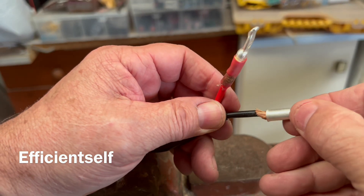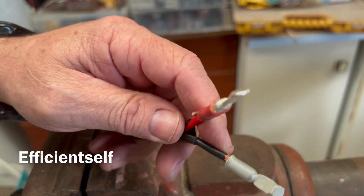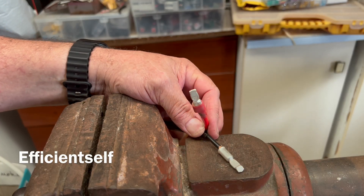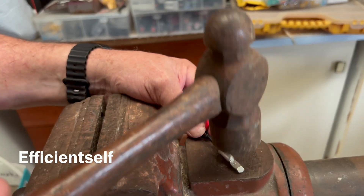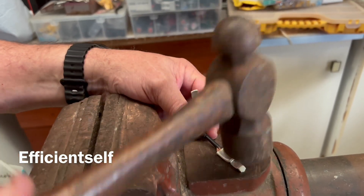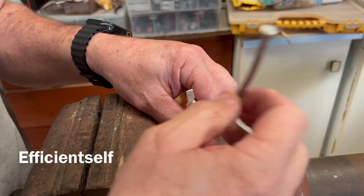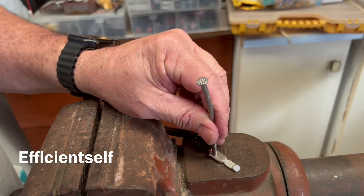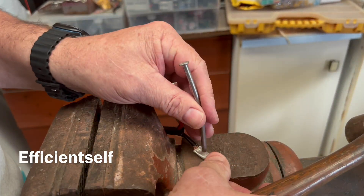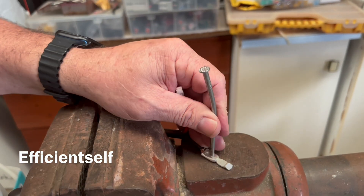Of course you'll do the same with both lugs, so I'll put the other lug on there. Something else you can do: put your lug on the cable, get your hammer and hammer it down flat, then get your nail and punch it a couple of times. You're better off having a centre punch because the nail can start to bend, but it can be done.